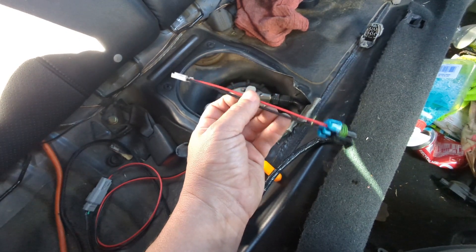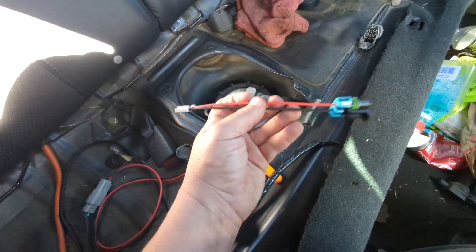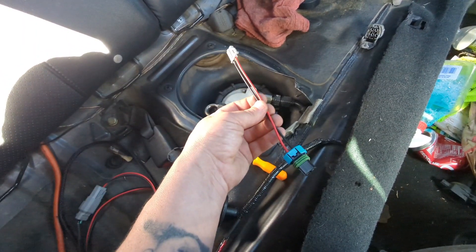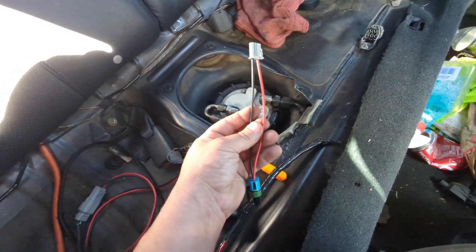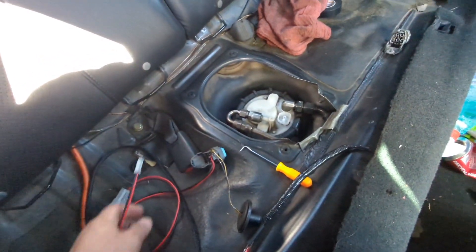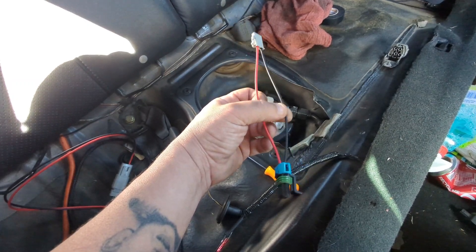If you're running an AEM or Walbro, you won't have these thicker wires — you'll have the OE thin wires — so you'll definitely want to hook this up. You'd be defeating the purpose of getting all this thicker wire and not having thick wire at the pump; you'll run into issues and won't get proper voltage. For a drop-in module like Deechworks, nothing extra to do but the wiring we already covered.